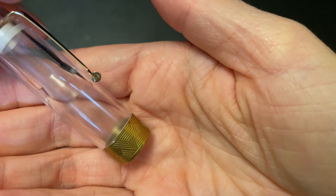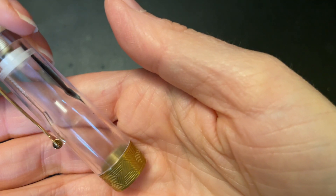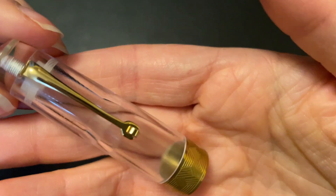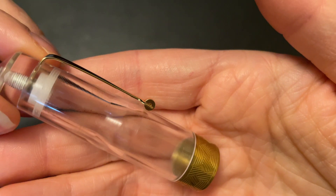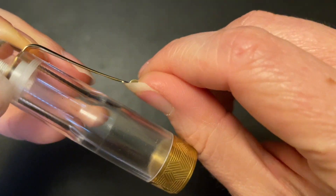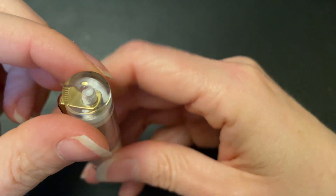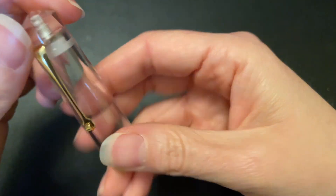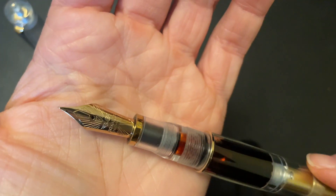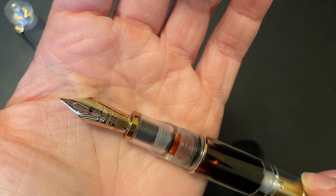Emmy from PenVenture has put his own video up on his YouTube channel — link will be in the description. So if you want to check that out, he goes super, super into detail as far as the background, why they made the pen, all that kind of good stuff. This is just going to be focusing more on the pen itself, not necessarily the backstory.